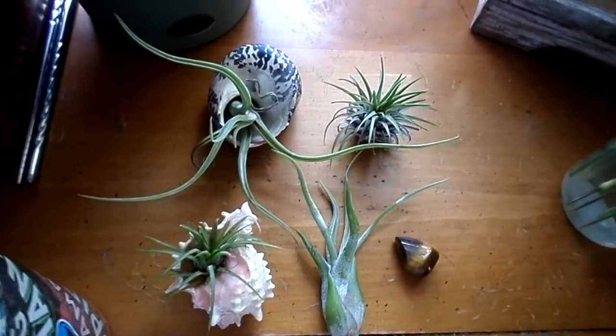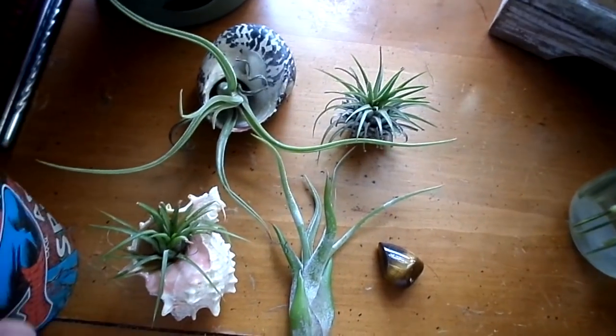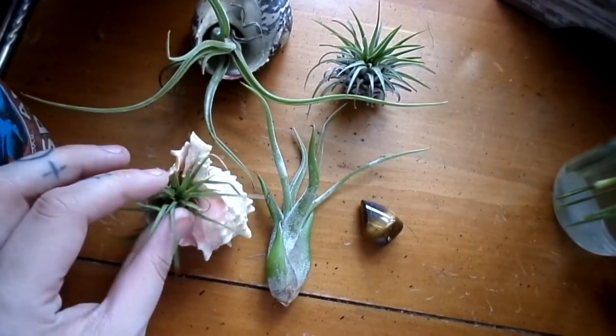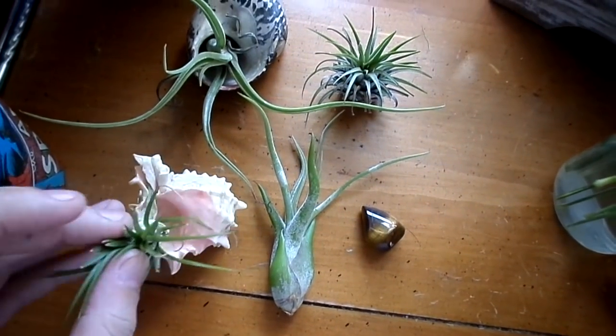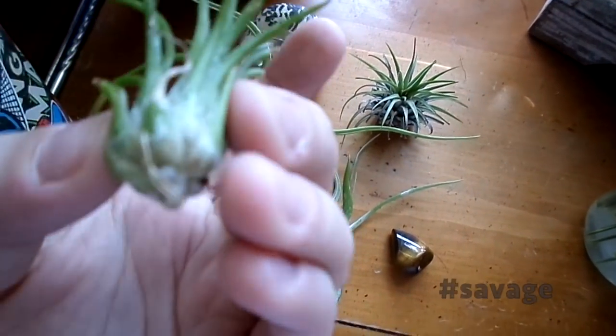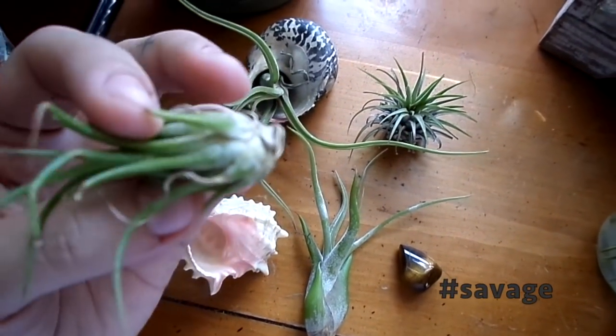Okay, so here we have two types of air plants and a glass ball. What you're going to do is take them out. If you would prefer, you could use chopsticks like I have over there to handle them, because once you touch them you're messing with their trichomes.